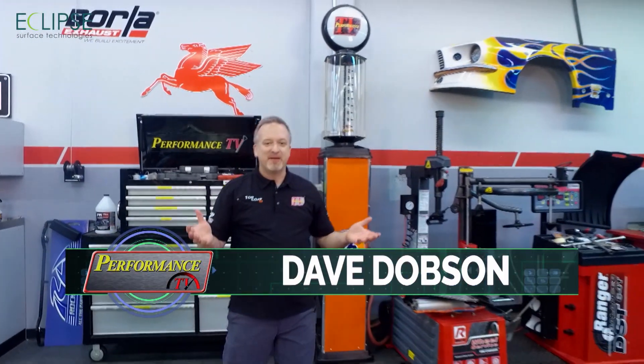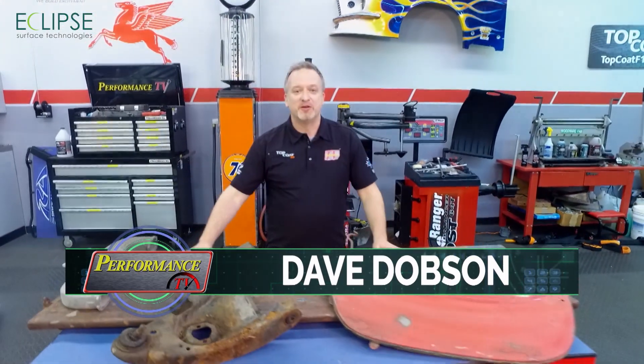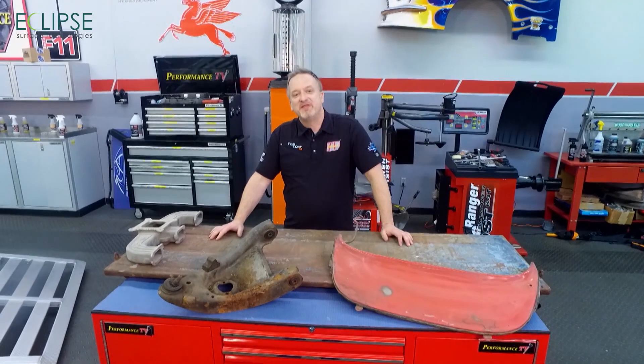Welcome to Performance TV presented by Top Coat. I'm not Kathy, I'm not Joe — I'm Dave Dobson, usually the host of Motorhead Garage, glad to pull double duty and host this episode of Performance TV.